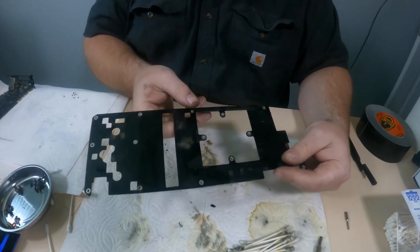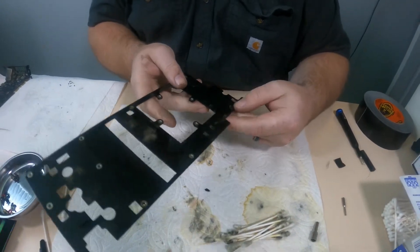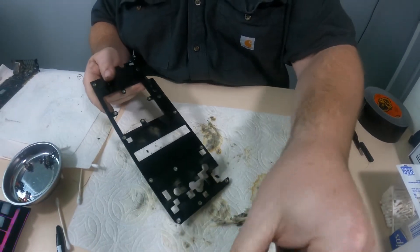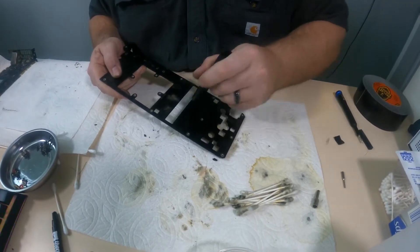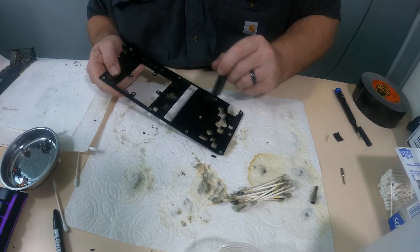Now we're just going to clean the PCB. This one's pretty easy — there's not really much here. I just take this brush and get everywhere with it to get all the dirt.